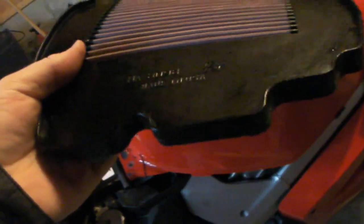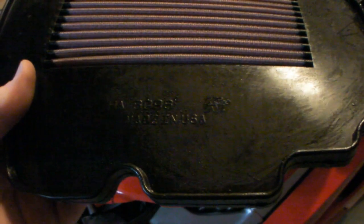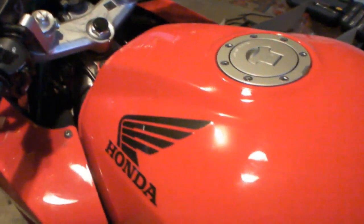This is the new air filter, all oiled up and ready to be installed. The instructions say to install the filter with the Canon logo facing up as well as the model number, but this camera has a really hard time focusing. All right, let's get this puppy installed.